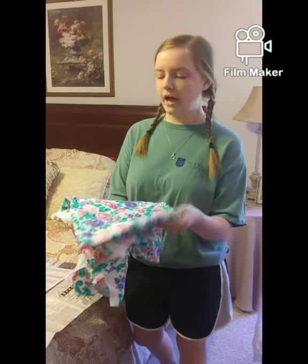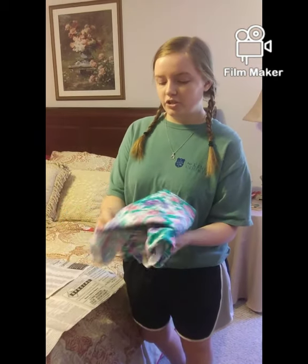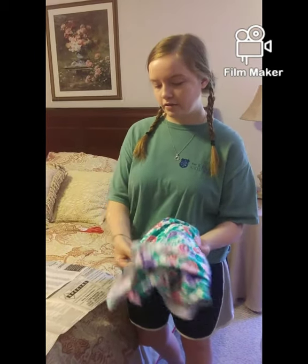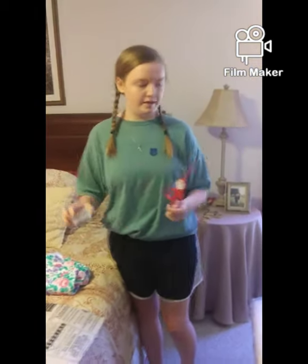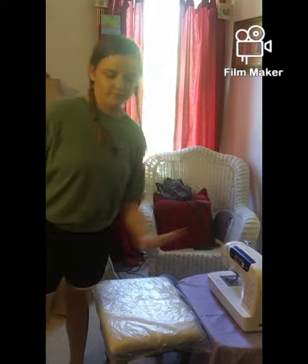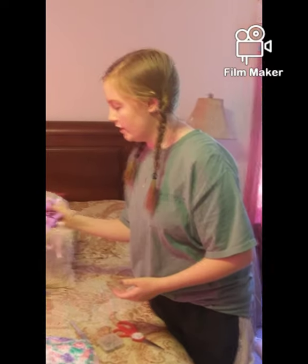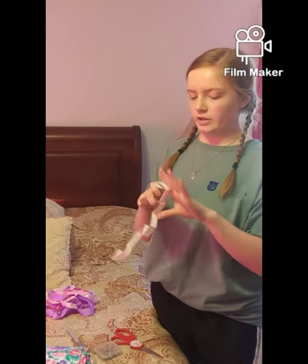You need some fabric — I chose a floral fabric because it looks really pretty, especially if you're making this as a gift or just for yourself. You'll also need a pair of scissors for cutting, straight pins, and most importantly a sewing machine. I used a fabric marker to mark measurements, and ribbon to use as the strings at the end.